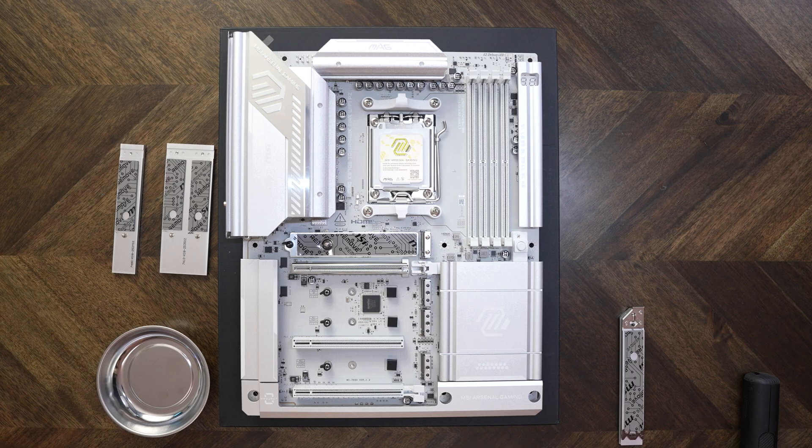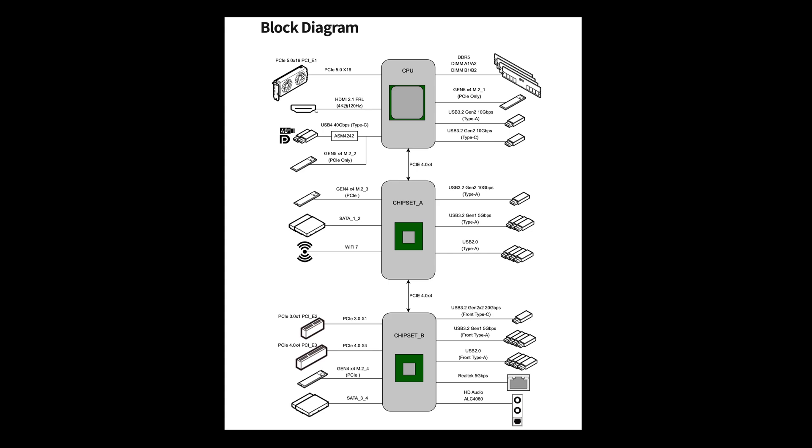One quick note for all of these connections: if you're using a Ryzen 8000 series CPU, you're not going to be able to run at the fastest speed or full bandwidth. The numbers I just went over are for 9000 and 7000 series CPUs. I'll find the block diagram from the manual and edit it in — you can pause the video to check it out.